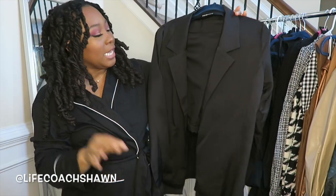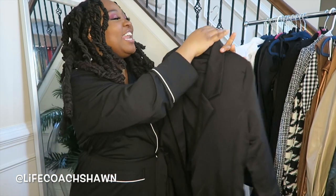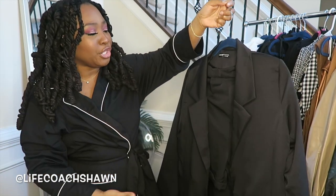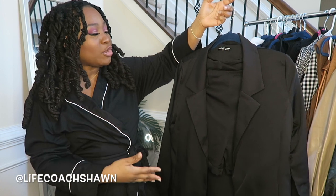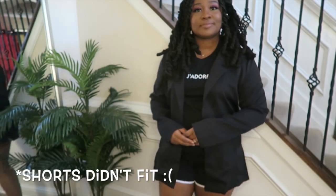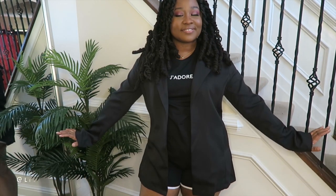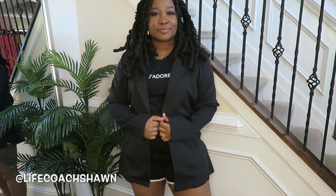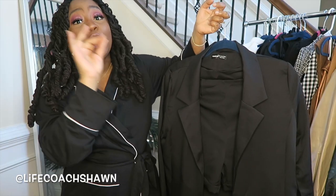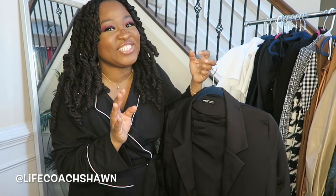I don't know what possessed me to get this two-piece set. It's cute, but it's short. Now you can still pull it off by doing over-the-knee boots, or doing tights and ankle boots. But Atlanta is cold cold, so I don't know what I was thinking. It's a nice black two-piece short set with nice little lapels. I do have this in a size large — you can winterize it. I don't know why I'm getting shorts in the winter time.